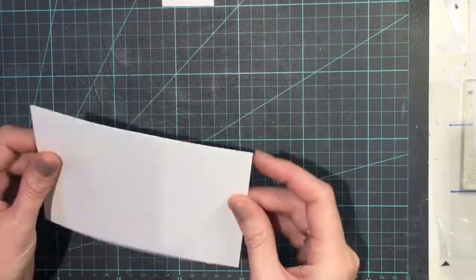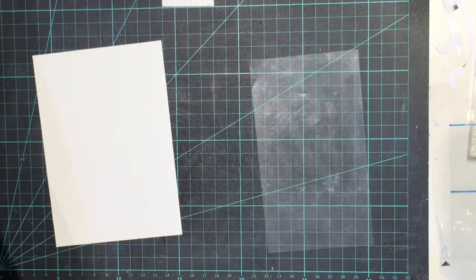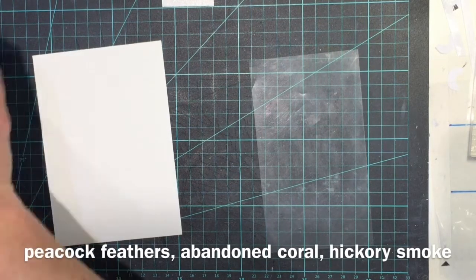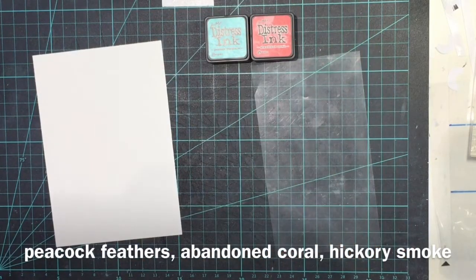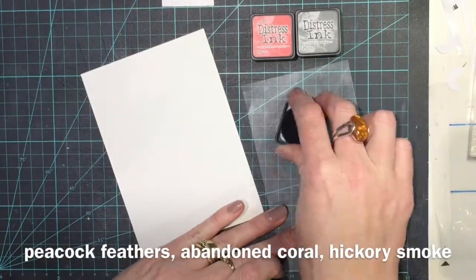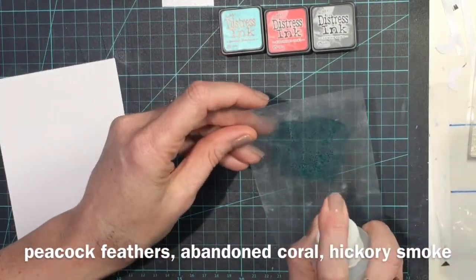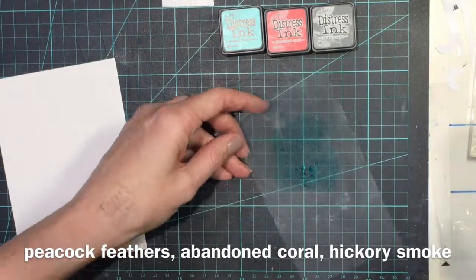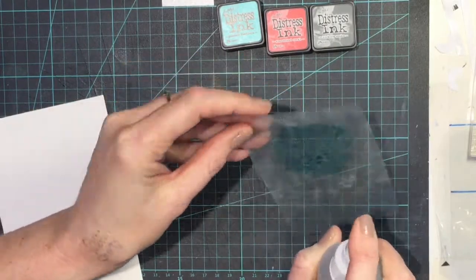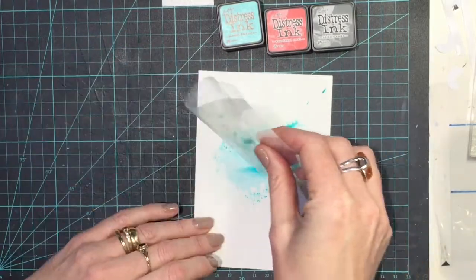I've just got a piece of watercolour card — it's not particularly expensive, it's actually quite thin. It doesn't need to be expensive for this particular technique. I also have a piece of acetate and I'm going to use the Distress Ink watercolours: Peacock Feathers, Abandoned Coral, and Hickory Smoke to make the colour of my background. This was for an MFT colour challenge. I'm just starting with a bit of the Peacock Feathers, spraying that with a little bit of water on my acetate — just about 3 or 4 sprays.